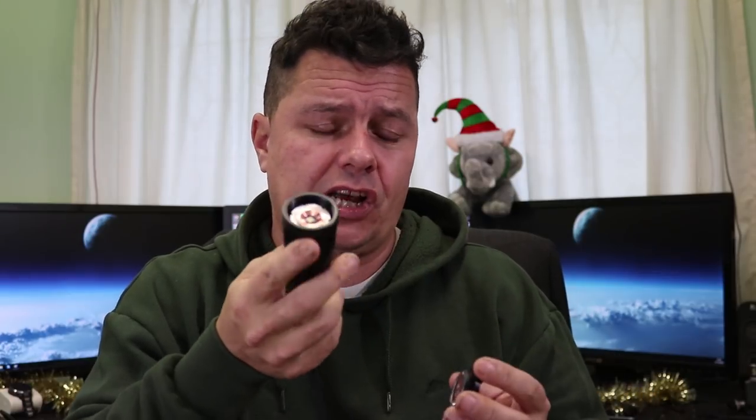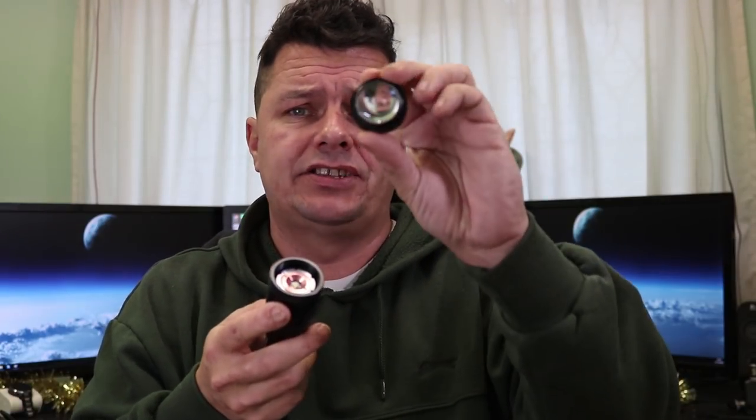The batteries and charger do not come included, which is why the price is so low — but most of you probably have them already. The torch itself is made from aluminium, nice and light, fairly good quality. It has a removable end cap so you can change the pill inside — meaning you can swap out different LEDs or different colored pills if you're really into customizing it. There's also a focus ring and LED lens on the front end.